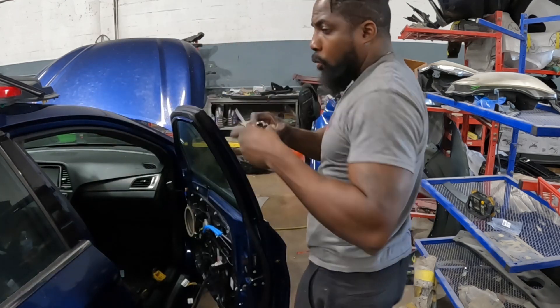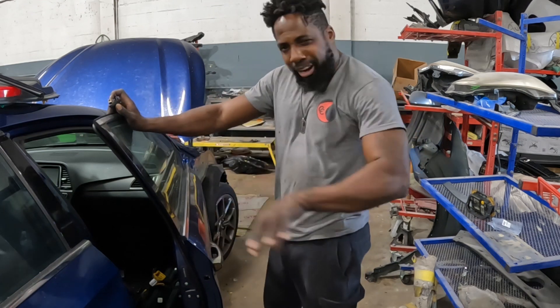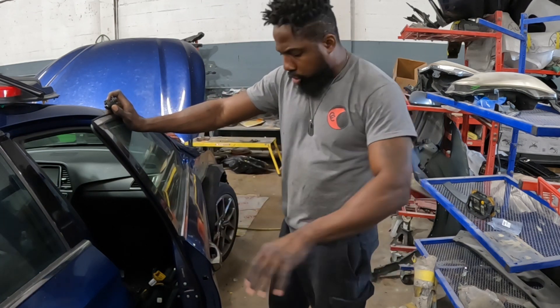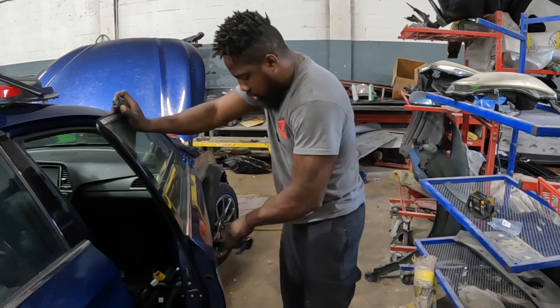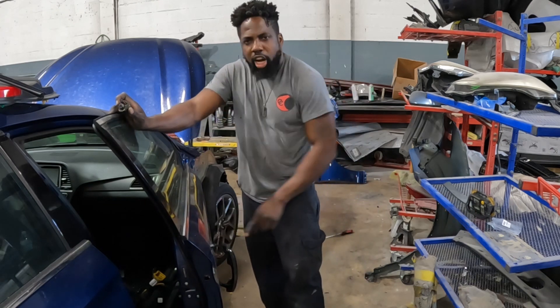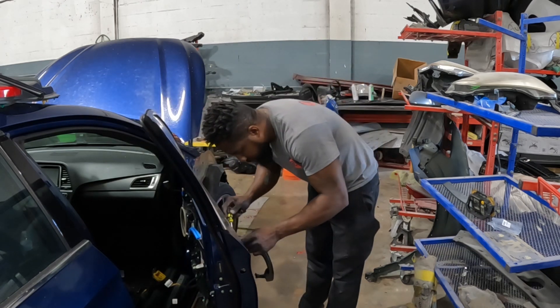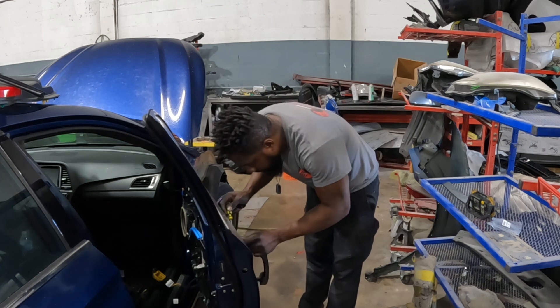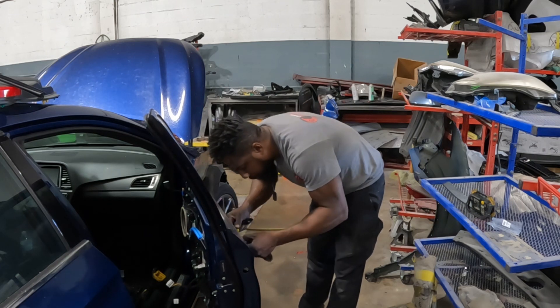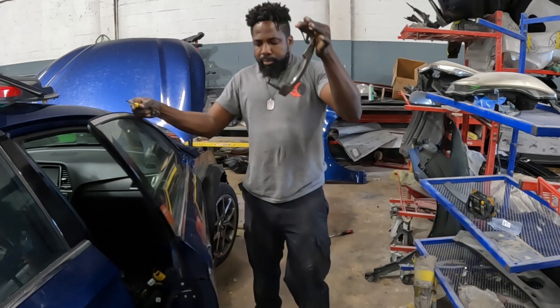And then once that piece comes out, you're going to hold this piece and slide it backwards towards you — just like that. It comes out. Then all you got to do is unplug it. It comes out.